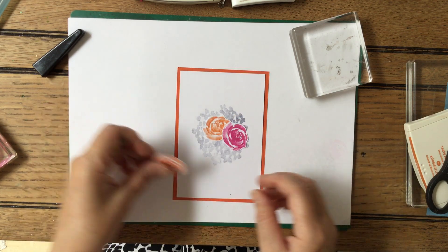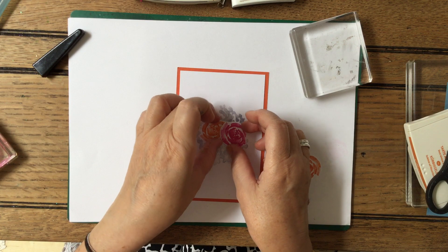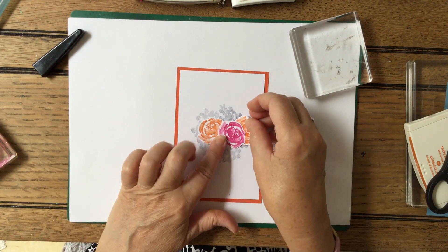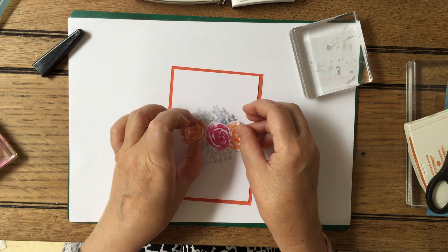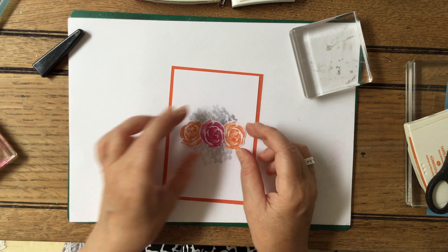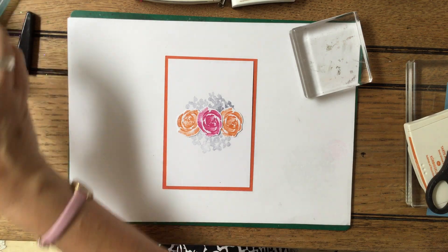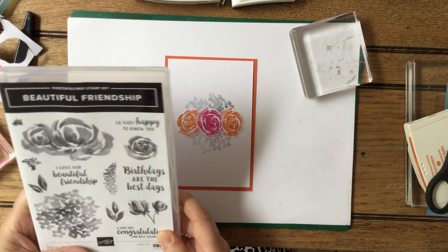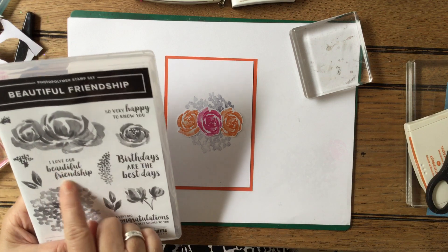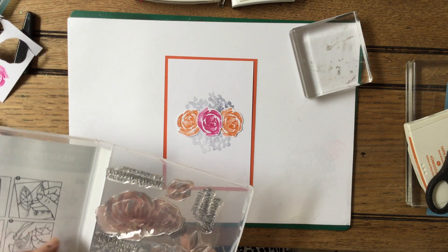We're now going to put these three just in on the center, like this. I always think the power of three - but if I do it just sideways like that, yes, that's going to work. Very clean and simple. Then I just want a very simple sentiment - 'So Very Happy to Know You,' 'I Love Our Beautiful Friendship' - that's quite nice, isn't it?